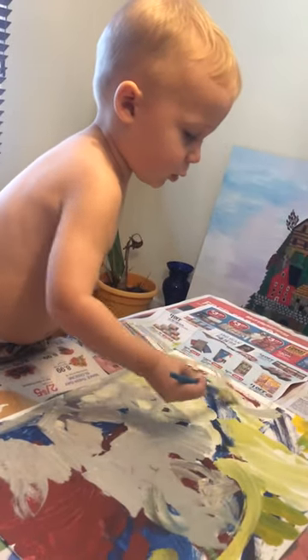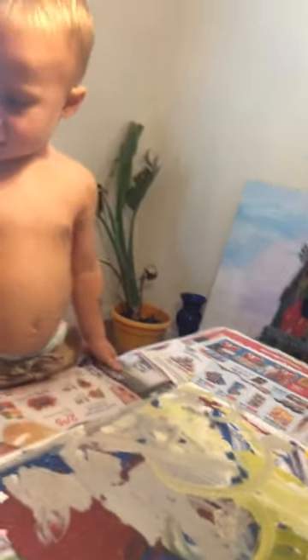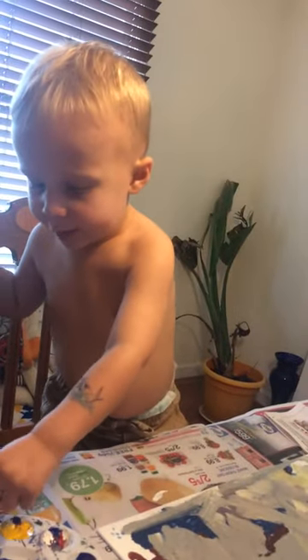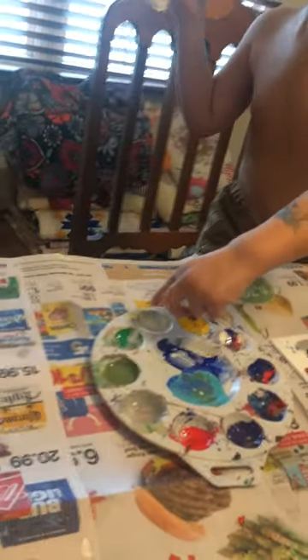Yeah. I think you need more paint. I need pink on here. I need more paint on here. Pink? Right there. Or white? Green? Right there. Okay.